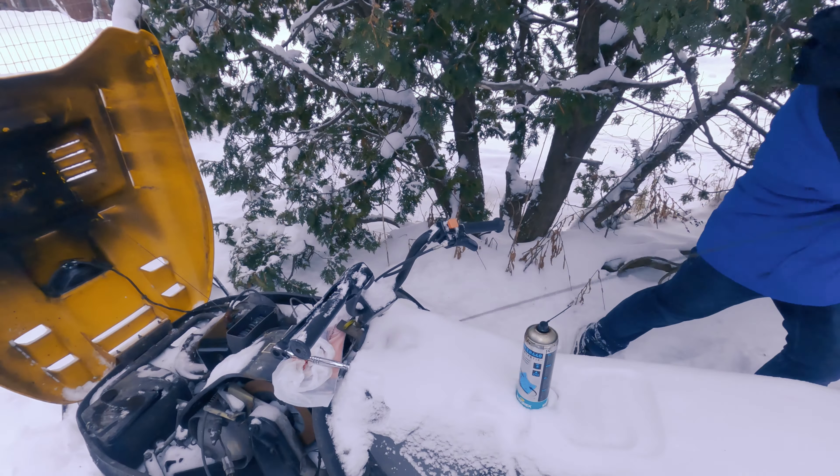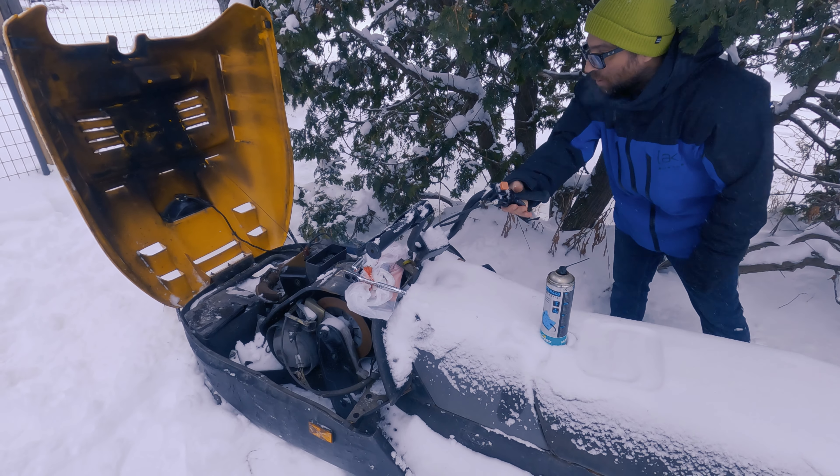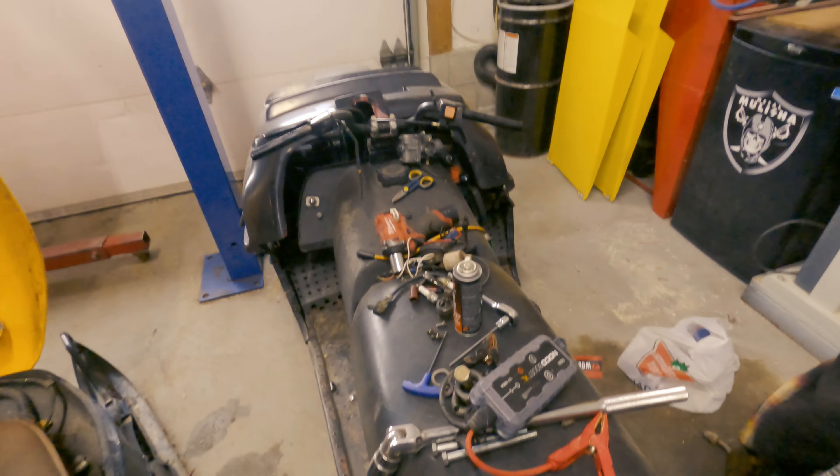We ended up with a whole extra Citation. This is the one we've been trying to get running, and we put out a word asking if anybody might have a stator or something for it, and someone said they had a whole sled we could probably use for parts. Turns out this one runs — how well, we don't know — so we still may be doing parts bashing.